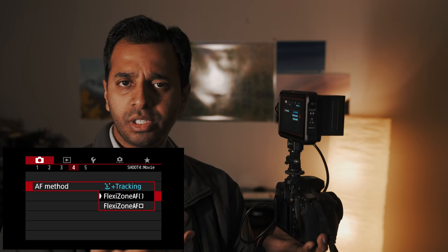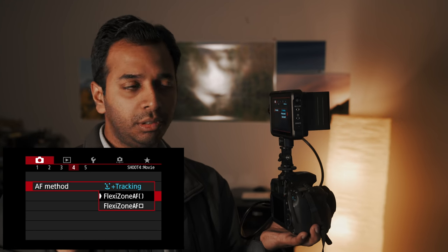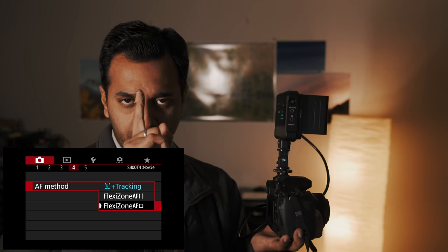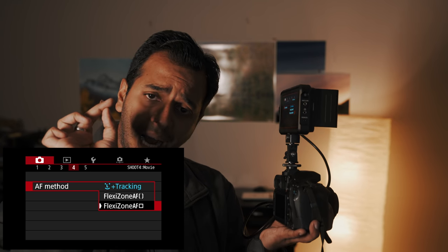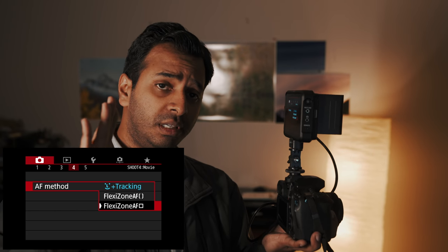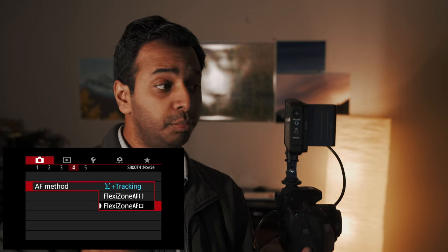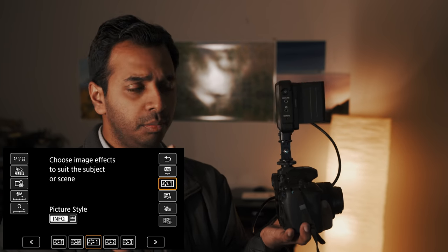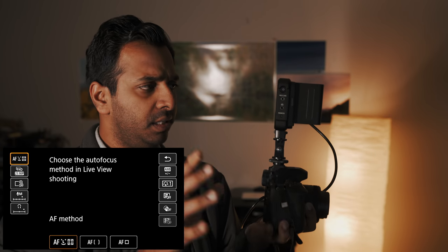It's a very cool feature. Even if you have the Flexizone option, you can see the scene. As you can see, there is a single autofocus point. If you set the scene, you can set the focus points. You can do this using the Q button to set the autofocus method.